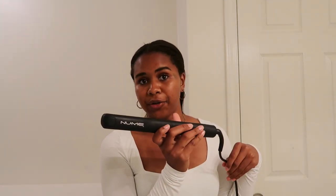Now I'm just going to go ahead and start sectioning my hair, starting from the bottom and then pinning the rest of it up. I'm pretty sure I've shown you guys in a previous video before, but this is the straightener that I use, which is by the brand NuMe, and I will link it down below for you guys.